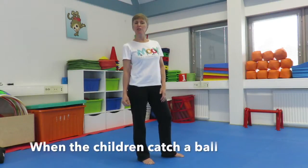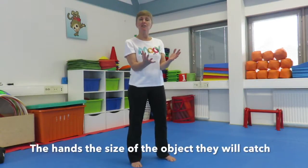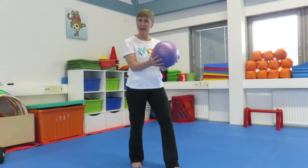When the children are going to catch the ball, encourage them to have their elbows close to their body, just like this, and the hands the size of the object they are catching, with the fingers splayed. And then they can catch the ball just like that.